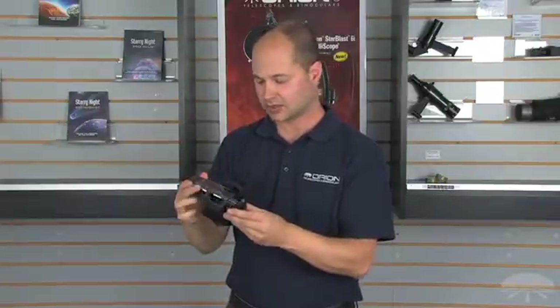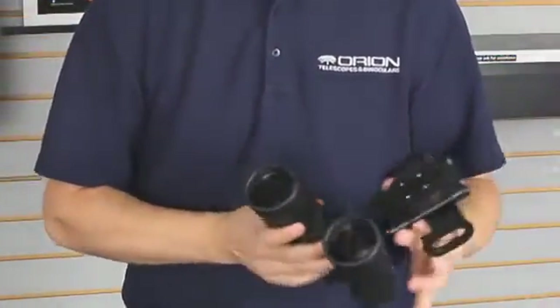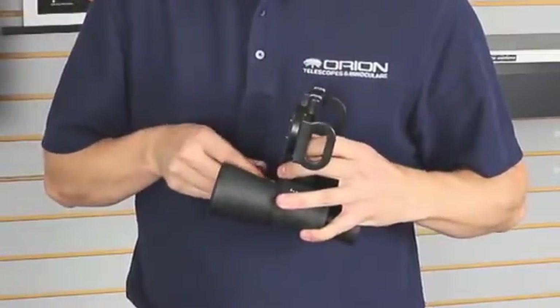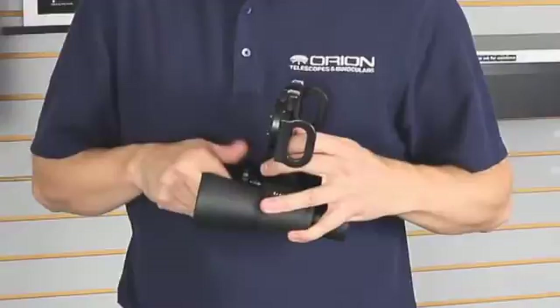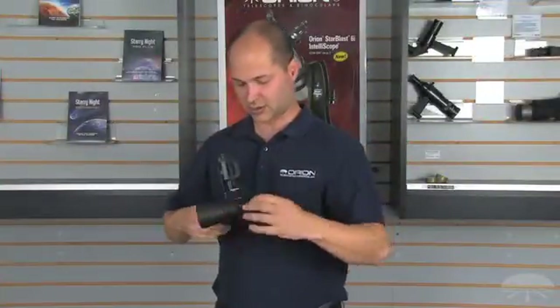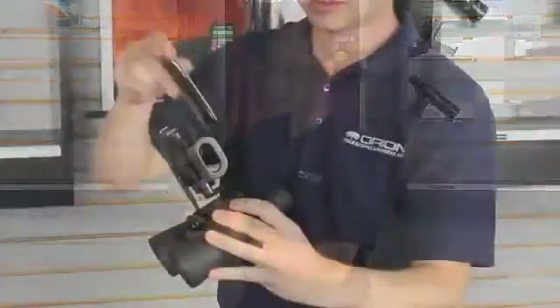The idea with this is you simply install it onto the front of your binoculars using the included hardware — it simply threads on. There's enough room underneath so you can still focus, and your camera is installed on top.